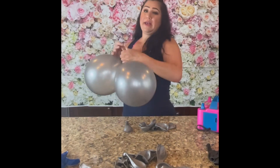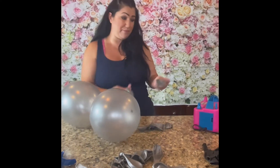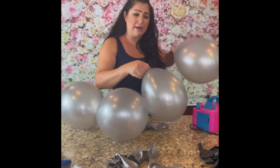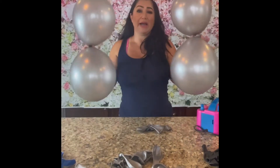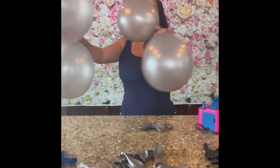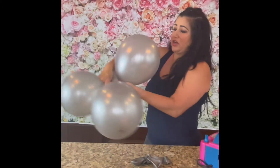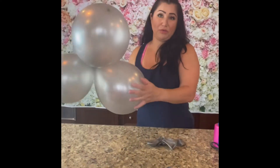I tie the two together and continue creating my cluster of eight balloons. Remember that organic garlands are not perfect — that's why they're considered organic. So I just tied these two pairs together, and now I'm going to take these two balloons and wrap them around each other in this manner. Now I have a cluster of four balloons.